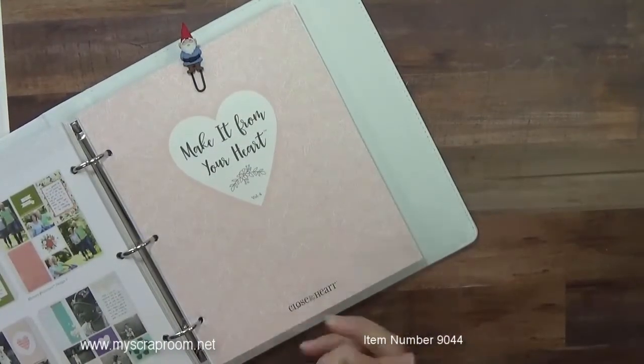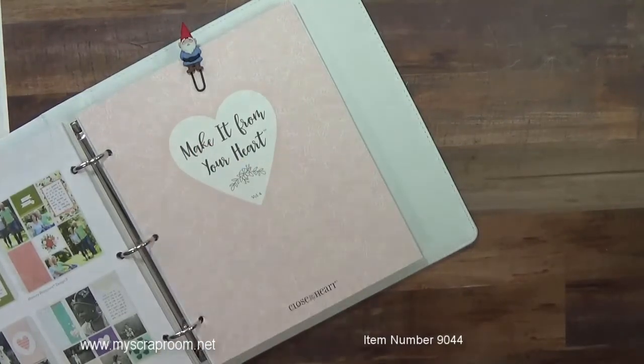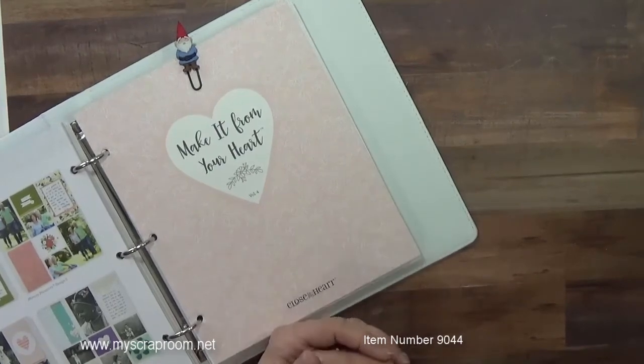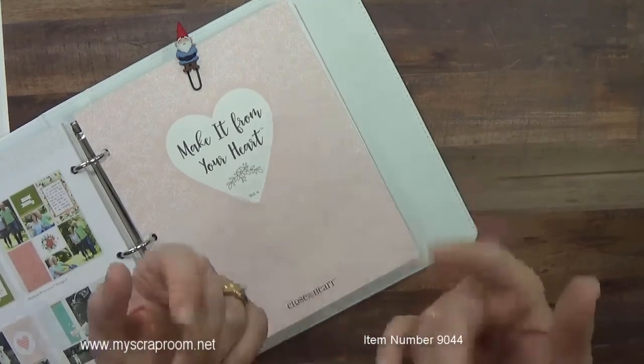So again, thank you for joining me. I hope you are at least intrigued with the new card book. If you have any questions, please leave me a comment below and I will get back to you. And as always, you can find me at myscraproom.net. See you later. Bye-bye.